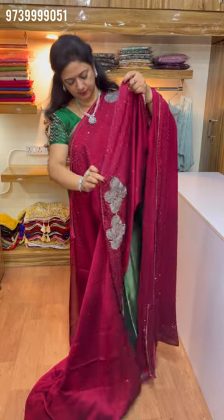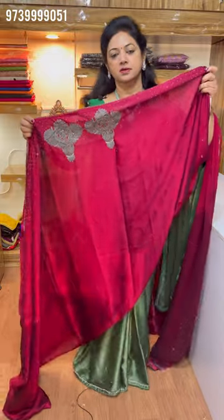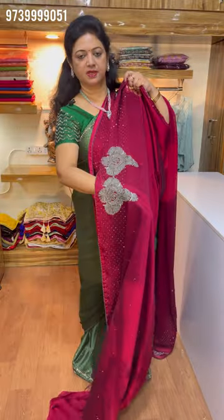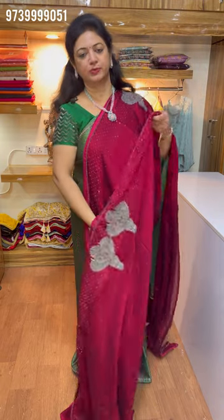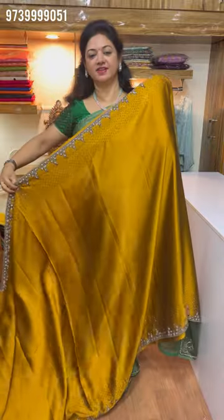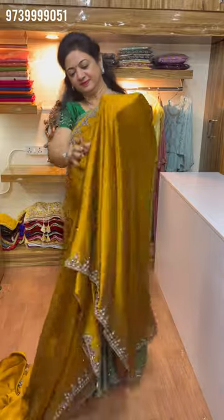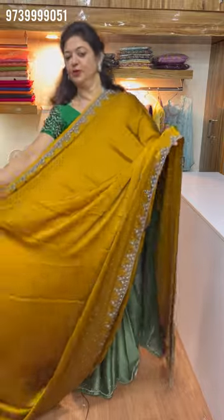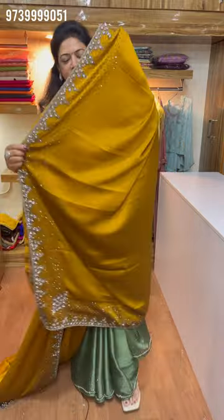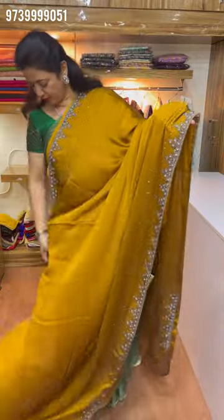Each sari is different. The work is like this. Work is very good. Finishing is very good. This is a different sari. Work is heavy. This is a gold color. It is very comfortable. This is an all-over sari. This is gold color.